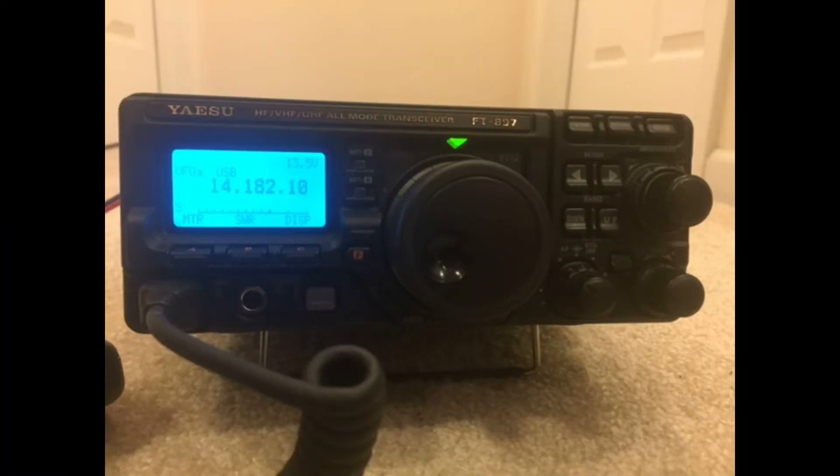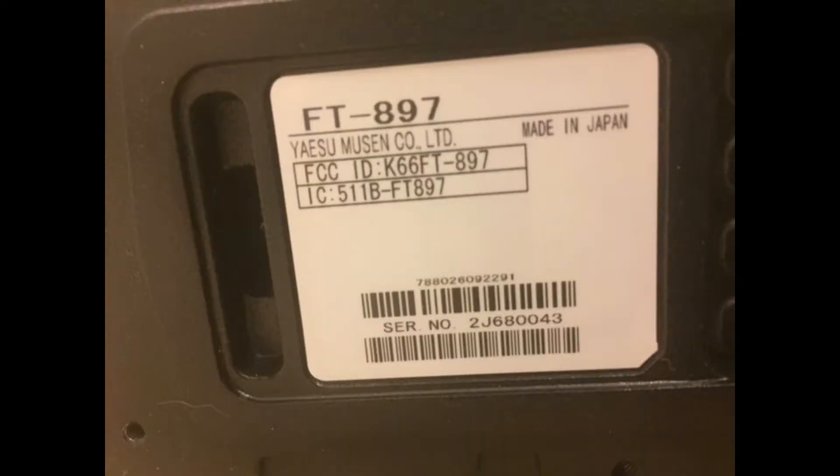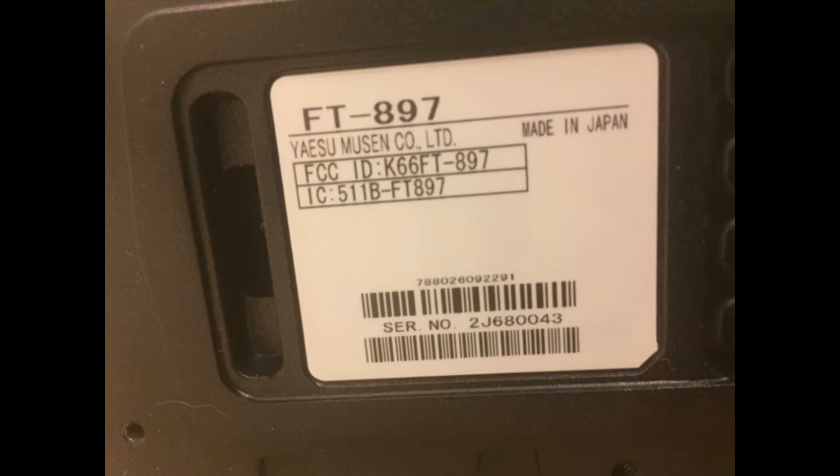The front face on the 897 does not say D anywhere, so don't look for it — it's not there. Likewise the side panel. Here's the label that shows the serial number of the radio; again you'll see only 897 displayed, no inference toward a D.